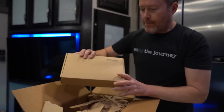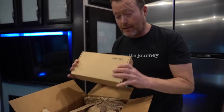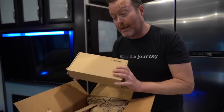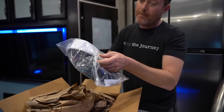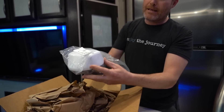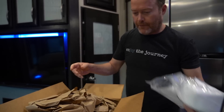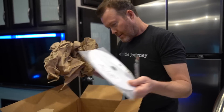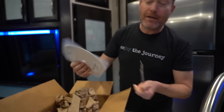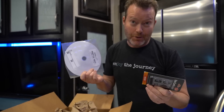We're going to be using the PEPWAVE system here, which I really know very little about, but it's supposed to be fairly easy to install. It's like a long cable and check out that antenna — nice and small. That'll go up on the roof. Looks like some adapters and everything we need to get this installed. Let's do it.